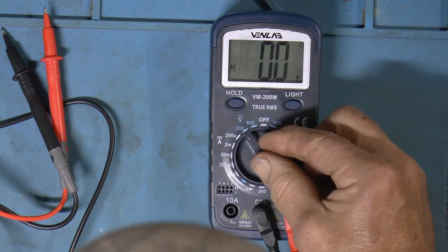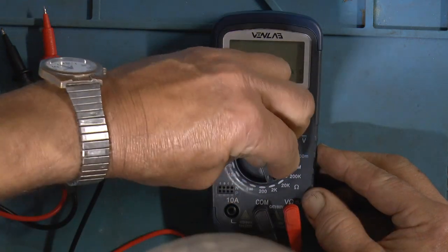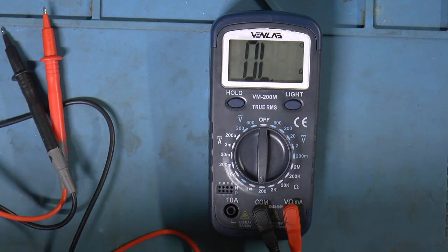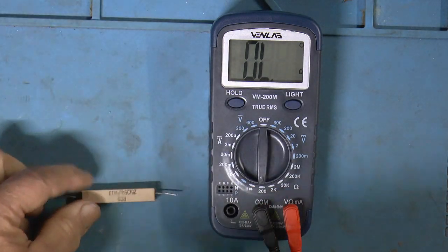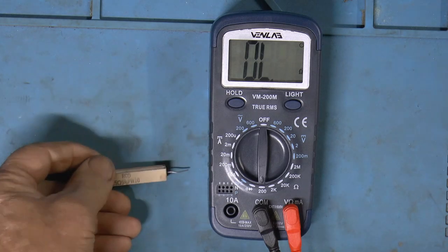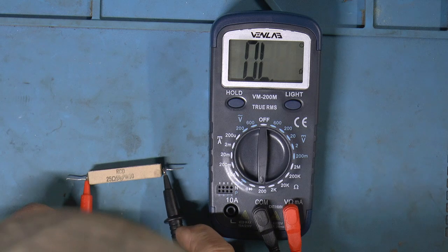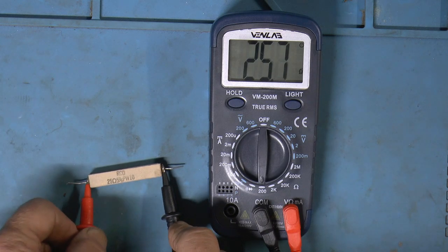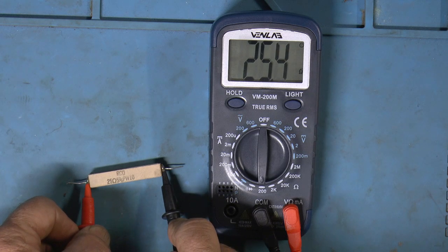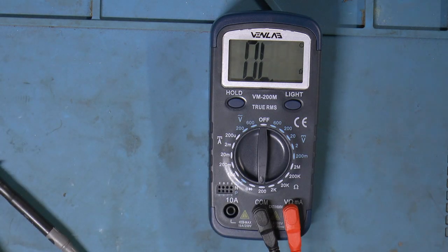Let's check out some resistance. This is a resistor I use for pre-charging capacitors — it's 25 ohms at 10%. Get a good connection: 25.4. Seems pretty reasonable.